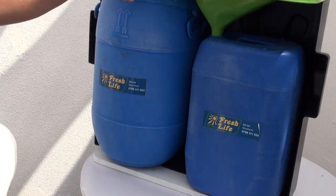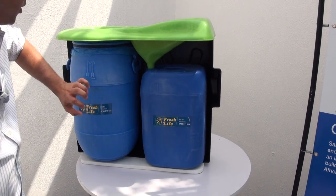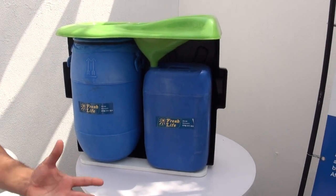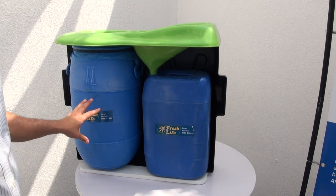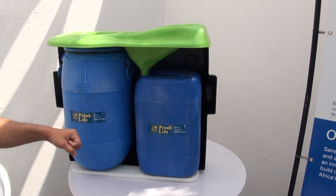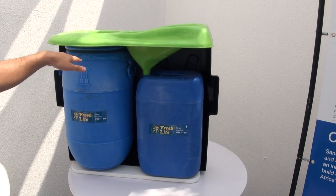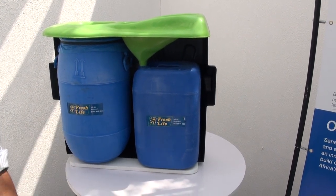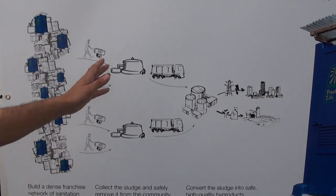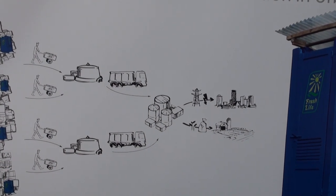The waste drops into these two cartridges here. They're really sturdy cartridges that have held things like chemicals in the past — we simply buy them off the shelf in Nairobi. They're 30-liter cartridges, designed for somewhere between 80 and 100 uses. At that point, we're able to double seal it, and our waste collectors come, lift up the squat pan, seal it, and easily lift it out. Then they put it on hand carts — called makokotainis — and take them to a transfer station where we aggregate the waste, and then from there take it to a larger facility for waste processing.